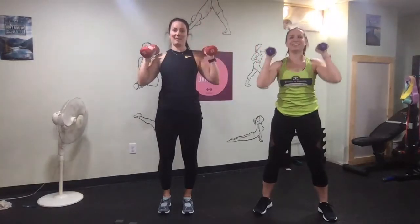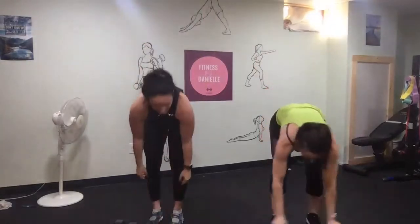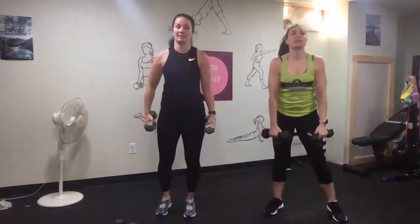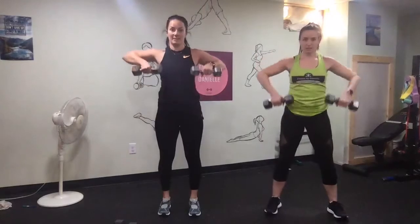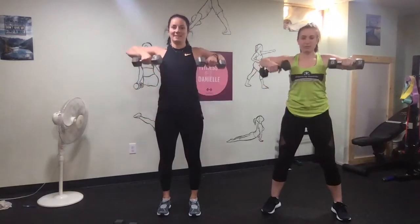Forgot about breathing — it's easy to forget. Three, two, one, exhale. Going right into the upright rows for 30 seconds. Try to squeeze your shoulder blades together behind you — it really helps you relax your neck.